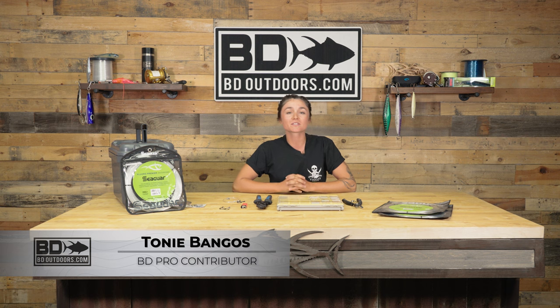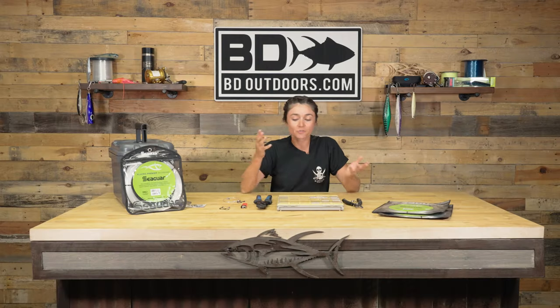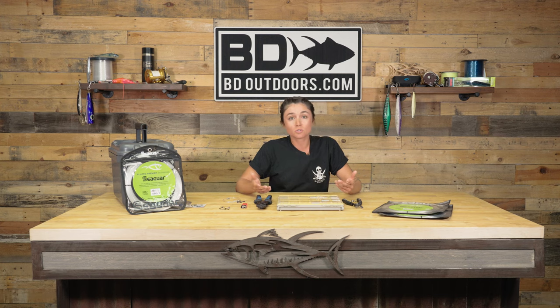Hey guys, Tony here with BD Outdoors. I'm going to show you how we set up a double trouble — what we use it for and how to set it up. For those who don't know, a double trouble is another form of bait presentation. You typically run it with two rods, kind of similar to flying a kite, but the difference is we're running live bait, so the rigging is set up a little differently.